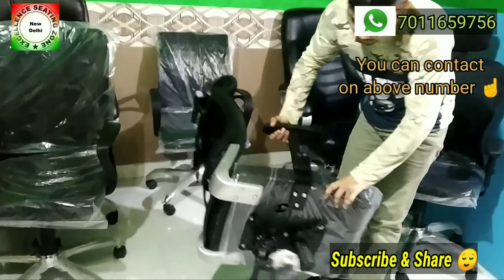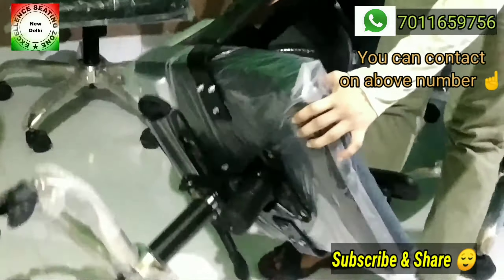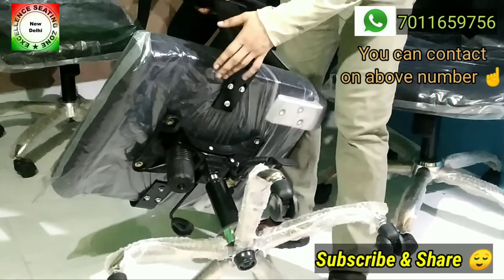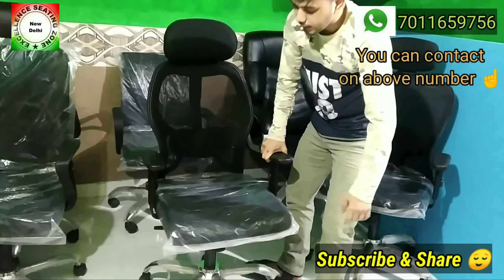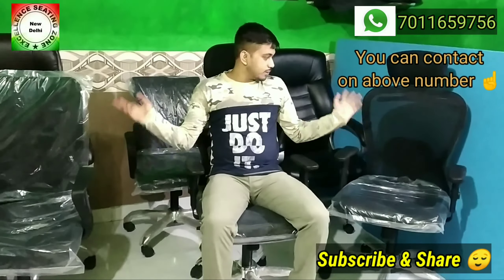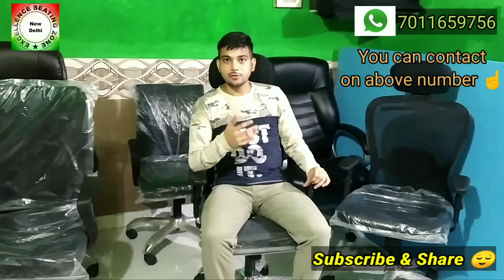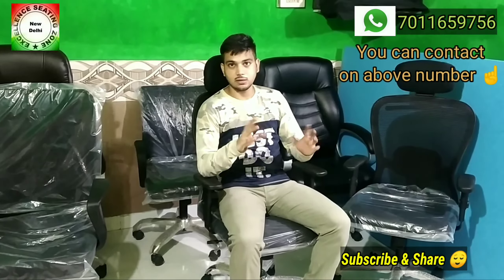This chair has two levers: one is for hydraulic height adjustment, and the other is on the left side for the anywhere-locking mechanism. If you like any of these chairs or want more information, you can find the catalog link in the description. You can also see related videos in our playlist.